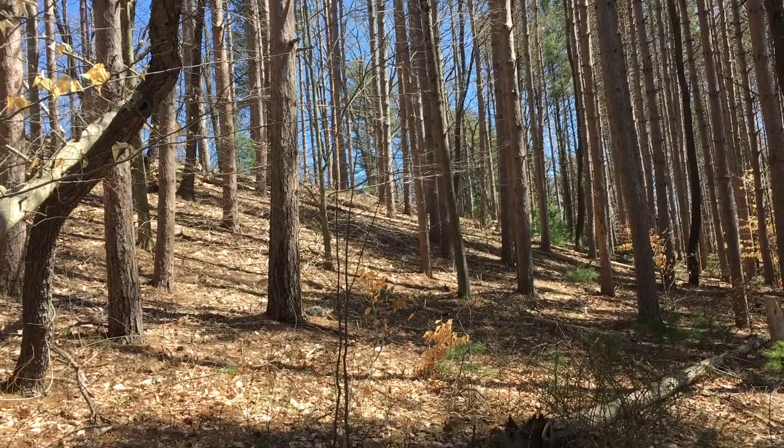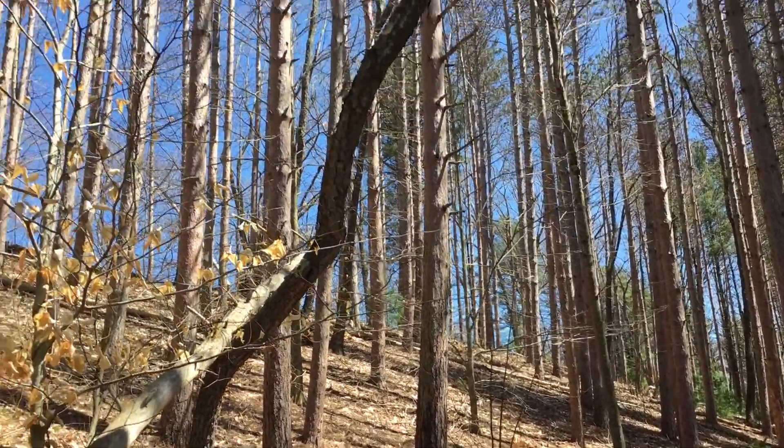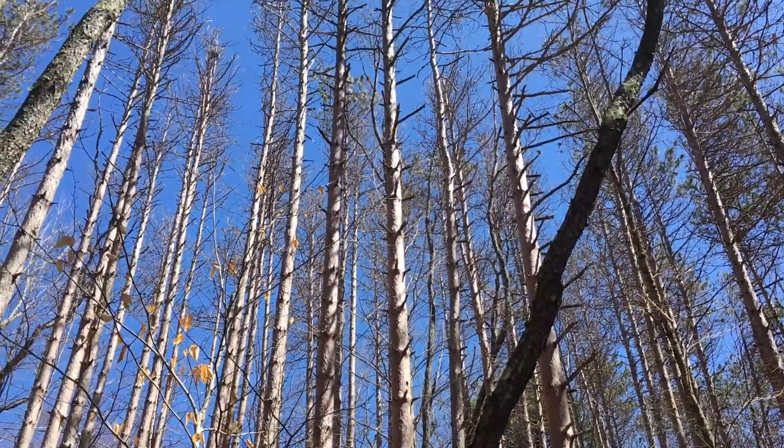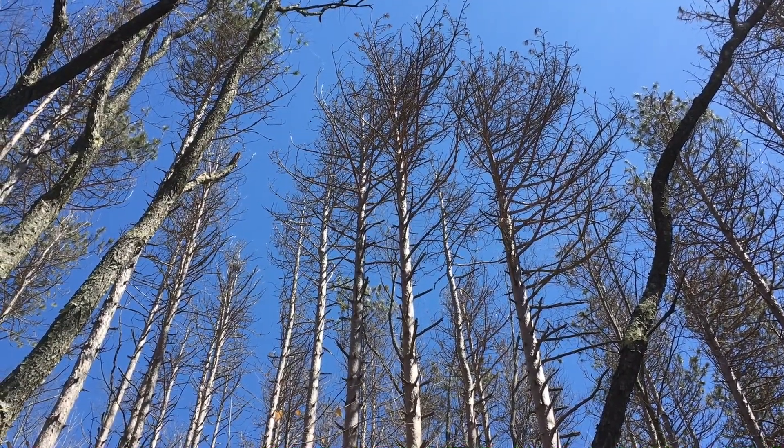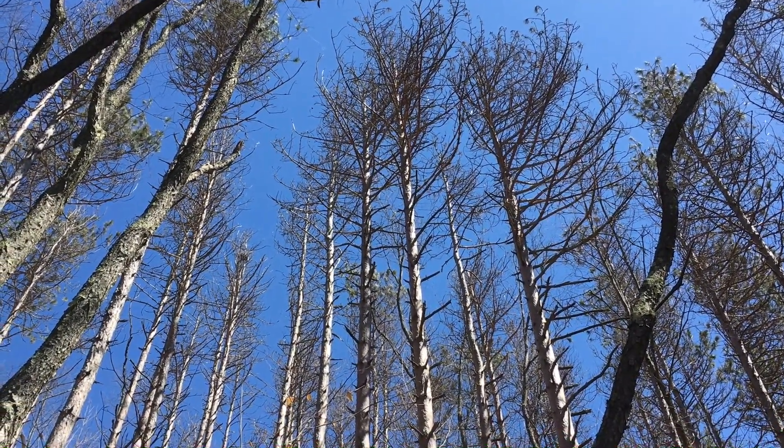This hillside is all red pines, and if we look up here you can see that these are just about done — pretty much dead.